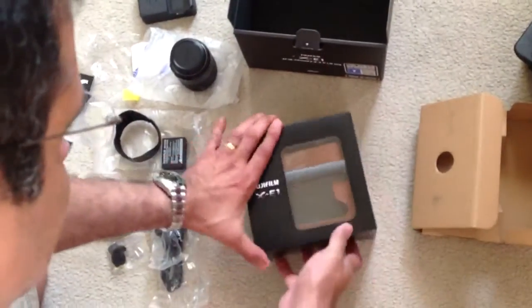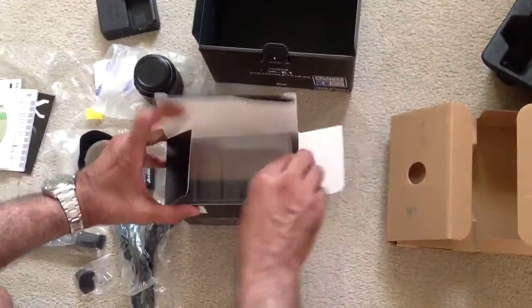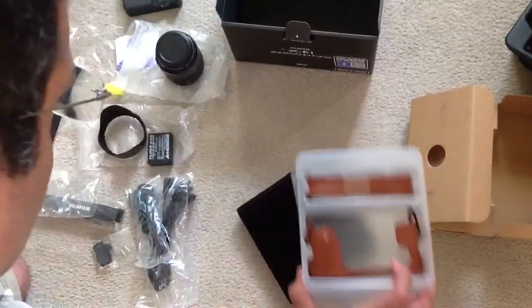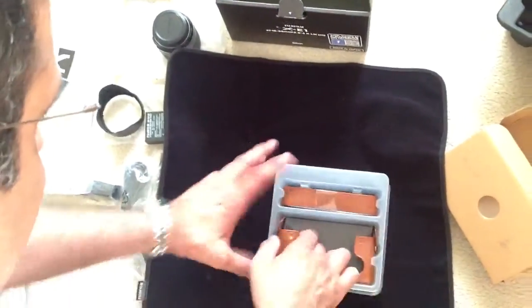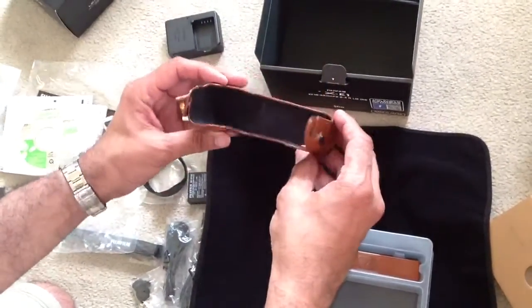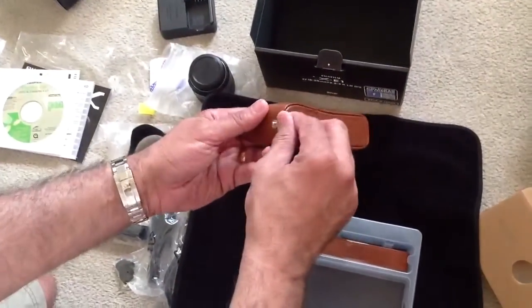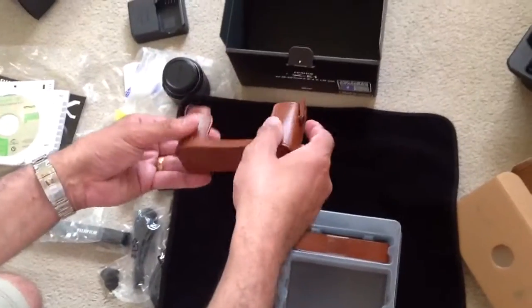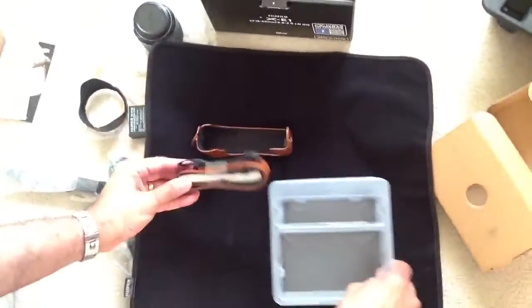A quick unboxing of the leather case. They've given a very nice microfiber-type slot to put all this on. That's the camera case — it's well finished. And the good part is it's openable from the bottom, so you can slip in your SD card and the battery for charging. And that's the camera strap.